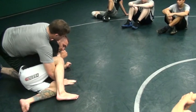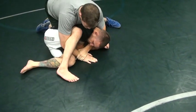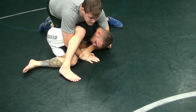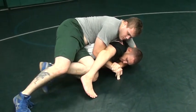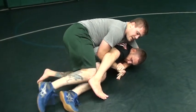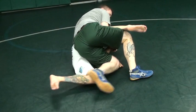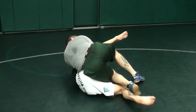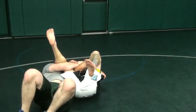Once I get to here, my hand on the mat, just slip it off his tricep, bring it onto my own wrist. Once I get this far, I'm going to hop over in between his legs, take my knee, scoop his leg up, spin around. There's going to be a point here where I can't spin no more, I'm going to fall right over.